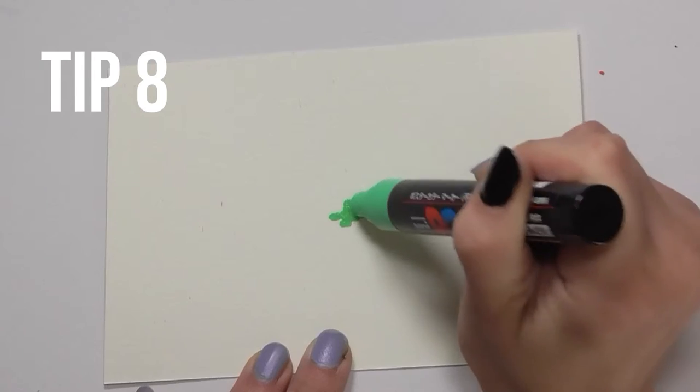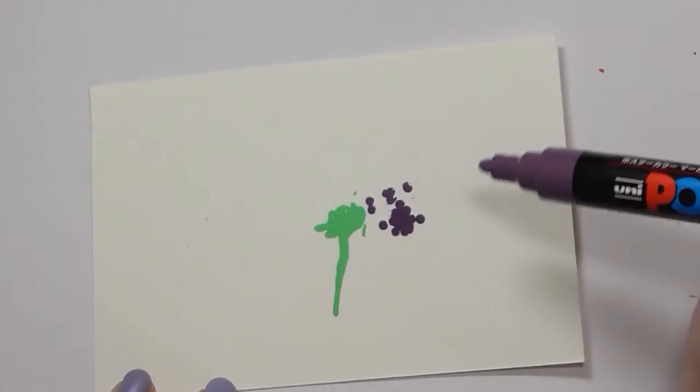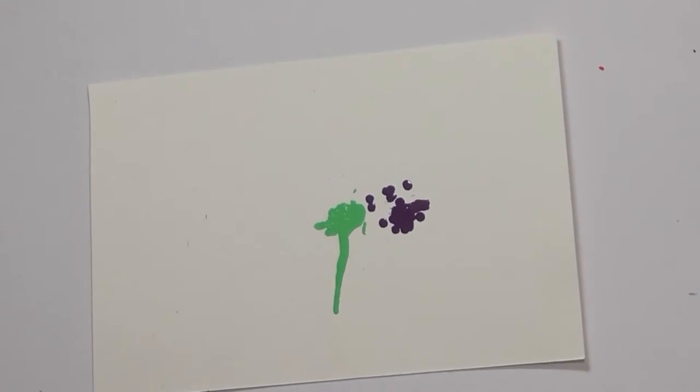The fun doesn't stop there. You can also create a drip effect with your Posca pens. Pump the Posca pen onto your piece of paper while it's on a flat surface, then bang it on the table until it drips. And if you aren't happy, bang it again and again.